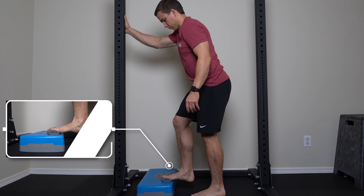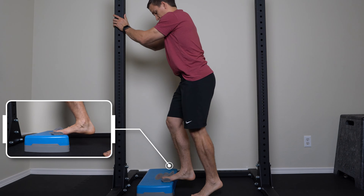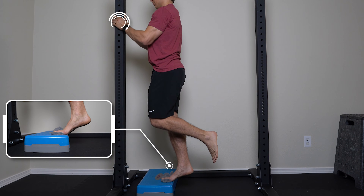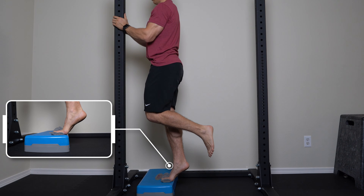For the setup, you're going to take a rolled-up towel and place it on a step, and then start on a single leg. For balance, you can have your hands on an object or the wall in front of you.